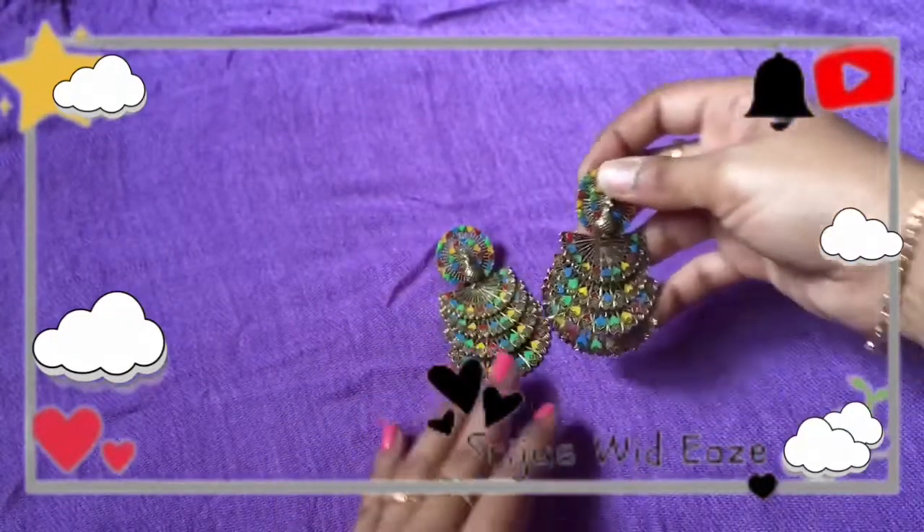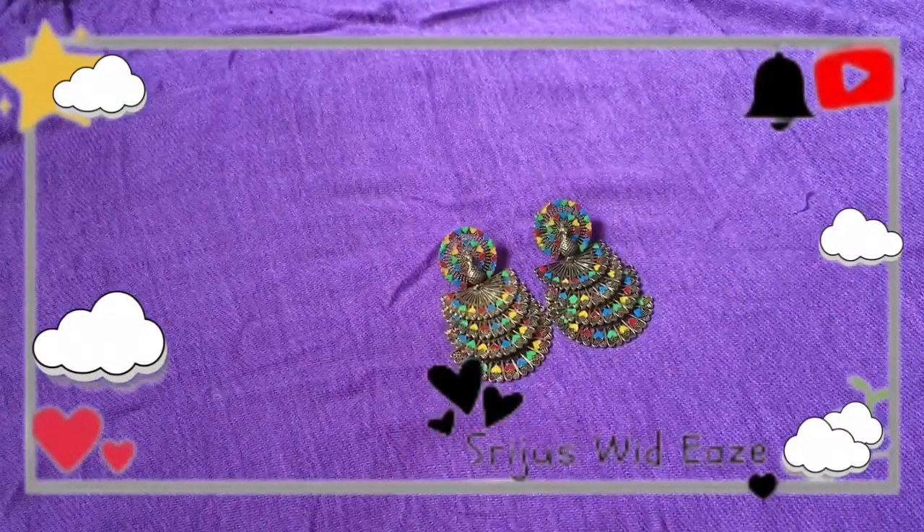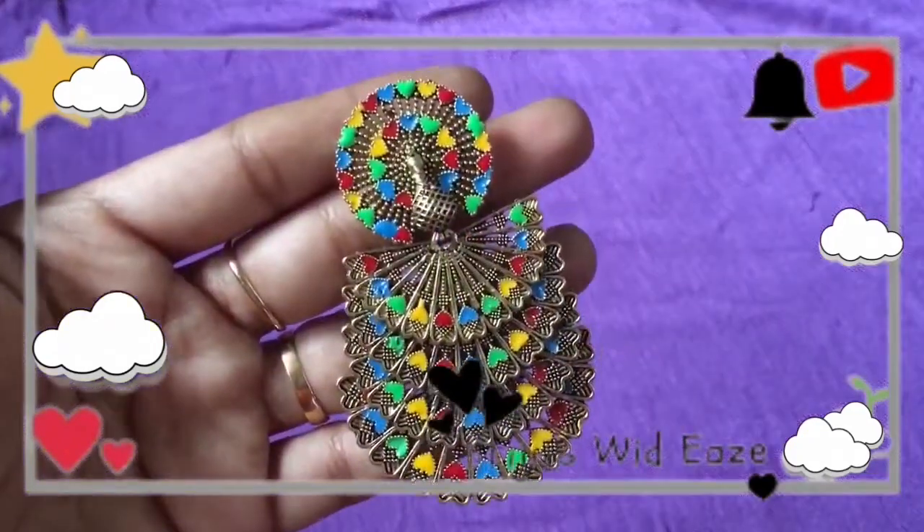That's all about this video. Please like, share and subscribe. Thank you so much for watching girls. See you in the next video. Until then, take care. Bye bye.